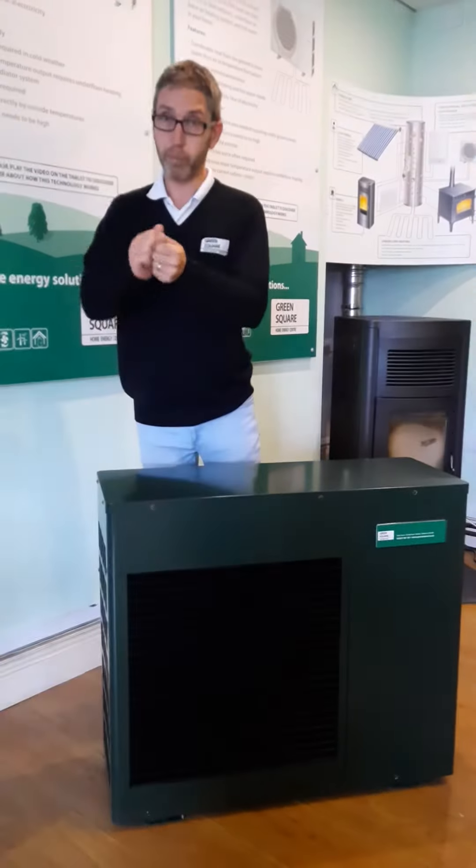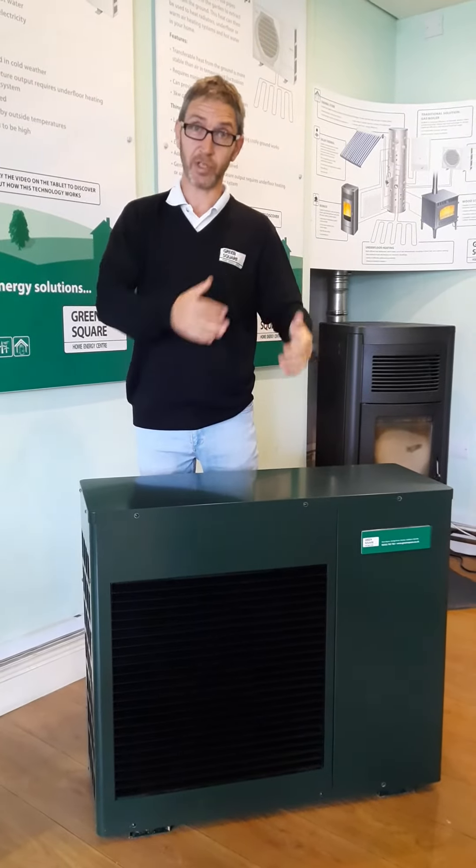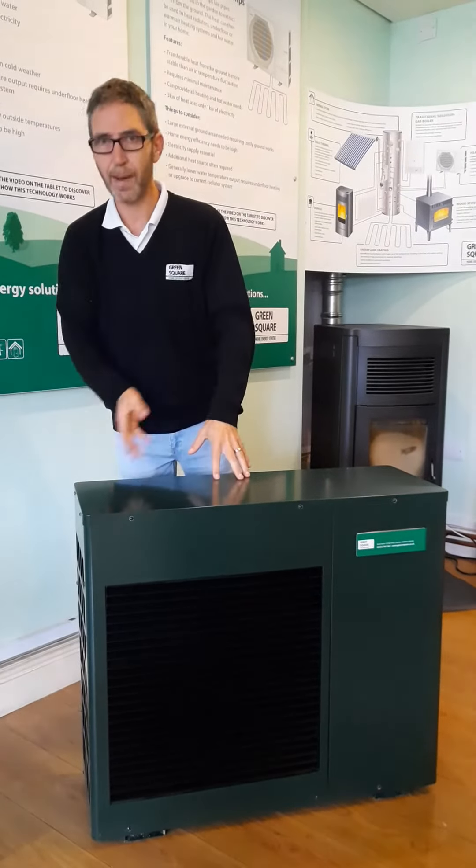We heat it up by the air, we compress, bring the heat into the house, uncompress, run it back over the collector.